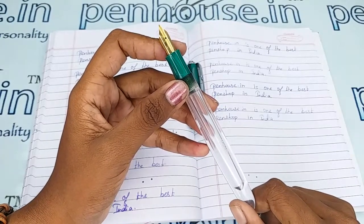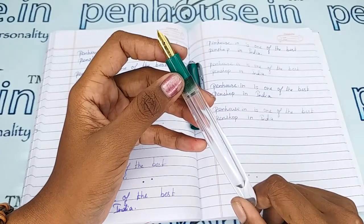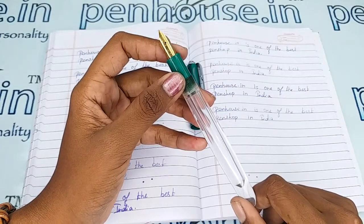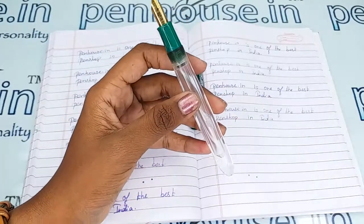For nib options, you can go to our website and click on Pen Spares, then go to Nibs. There you can use a filter and make a query on what you require.